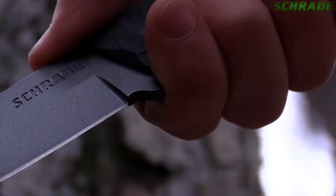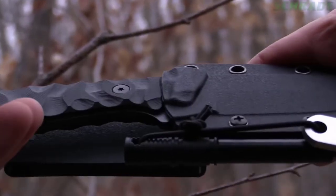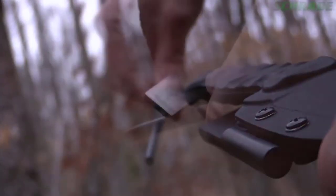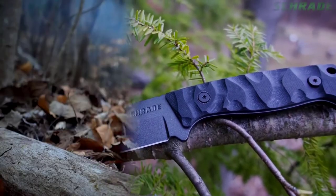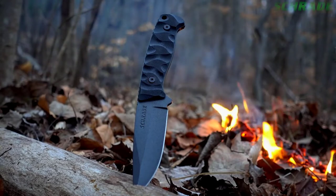An ergonomic finger guard keeps fingers well behind the blade. The SCHF59 arrives seriously sharp in a black thermoplastic belt sheath featuring an oversized belt loop that attaches to any size belt and includes a quality ferro rod, guaranteeing that you'll have a campfire wherever your adventures may take you. Ready for adventure, crafted from premium materials, and built for a lifetime. This is the Schrade SCHF59 Full Tang Fixed Blade Knife.